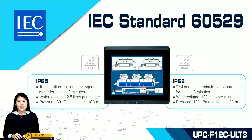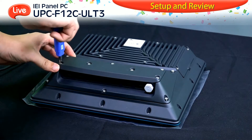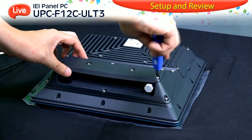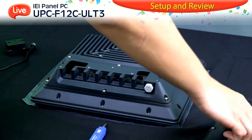We would like to share an installation video to present how to install the waterproof plug into the UPC. Please take a look. Here is the installation video showing how to plug in the waterproof plug into the rear I/O of the UPC.